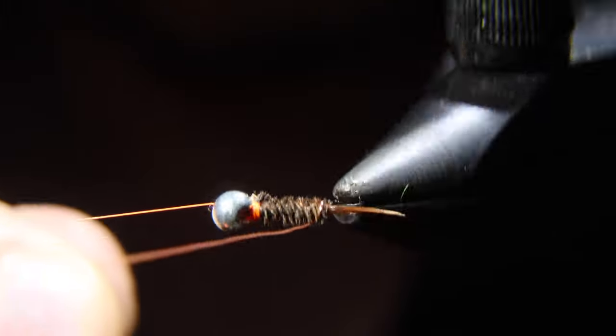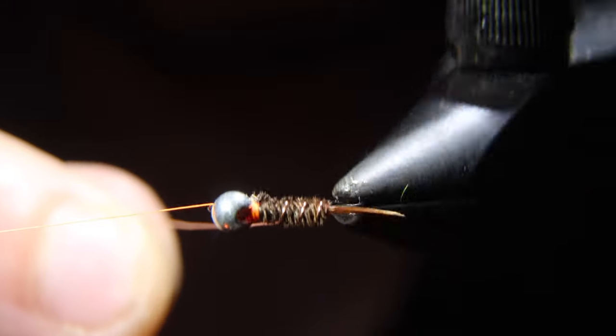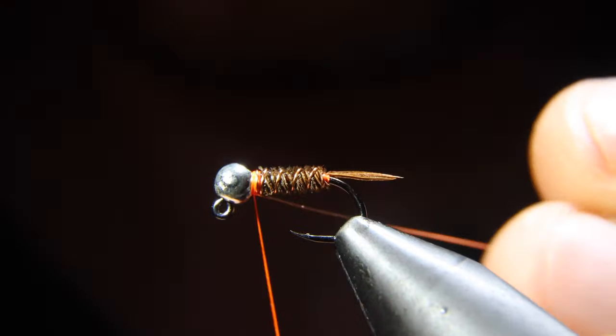After which, we'll grab our brassy wire and start to wrap that up in open spirals. When we reach the head, we'll secure it and then helicopter that free.